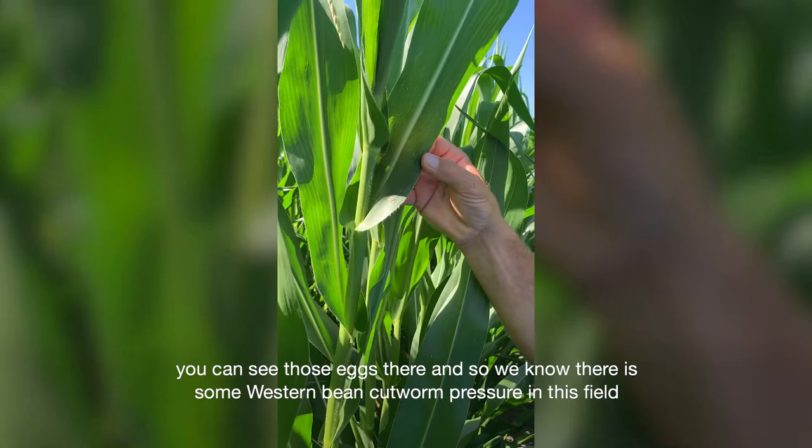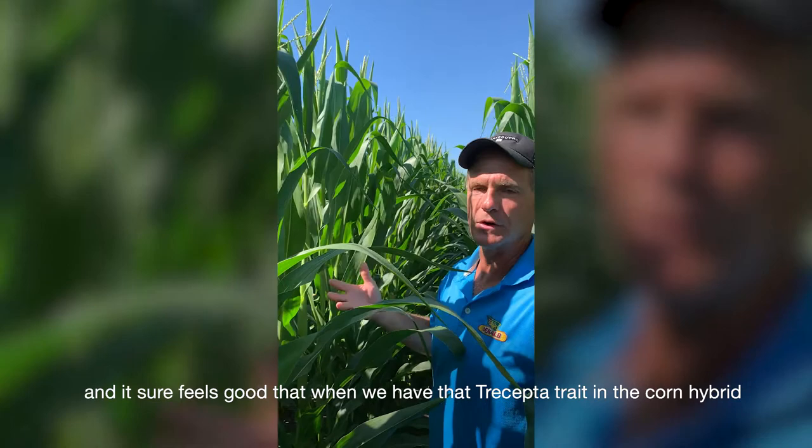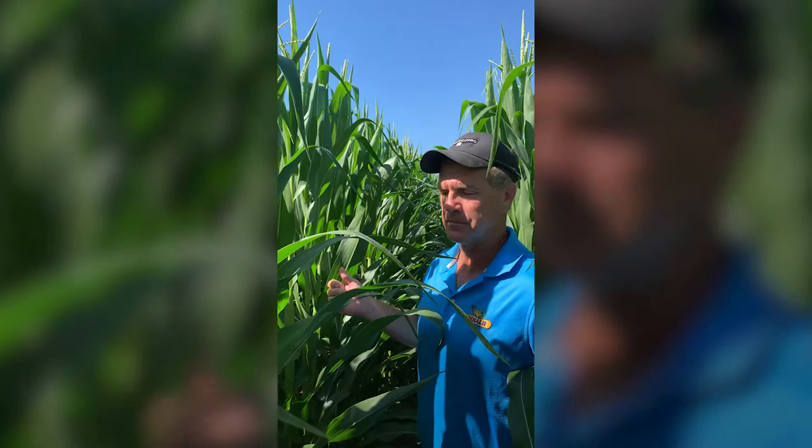You can see those eggs there, so we know there's some Western Bean Cut Worm pressure in this field. It sure feels good that when we have that Trecepta trait in the corn hybrid, we can count on season-long control of that Western Bean Cut Worm larvae.